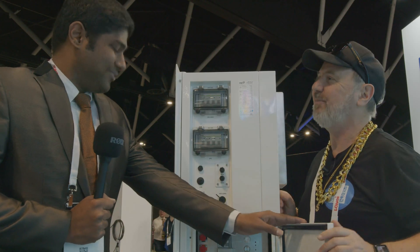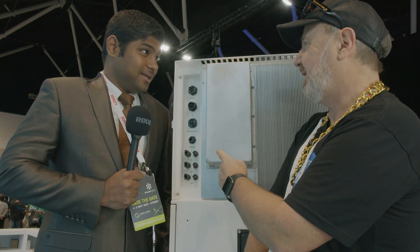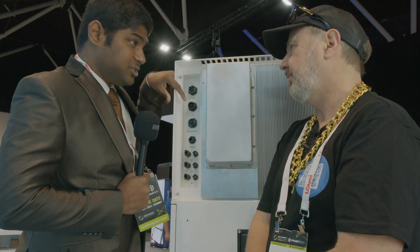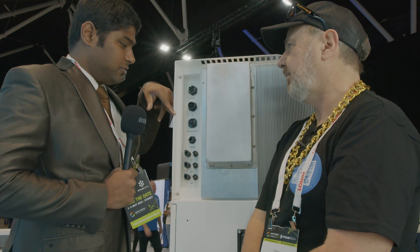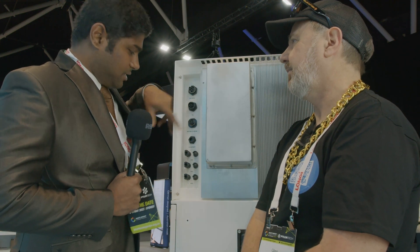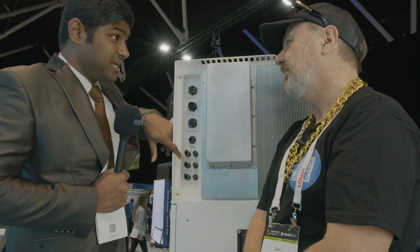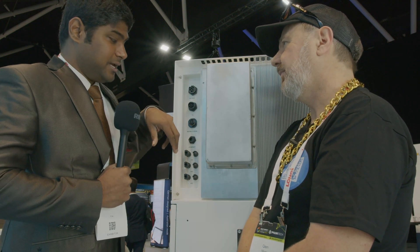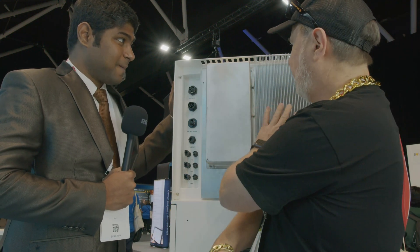Around the back is where the installer sees everything. There's the on-grid AC connection for normal operation, the EPS connection for emergency power supply, a comms port for the meter CT or ethernet, and an RS485 port for external third-party device control. There's also an ethernet port for internet connection. This 10-kilowatt three-phase model has three MPPTs; the single-phase version has only two MPPTs.